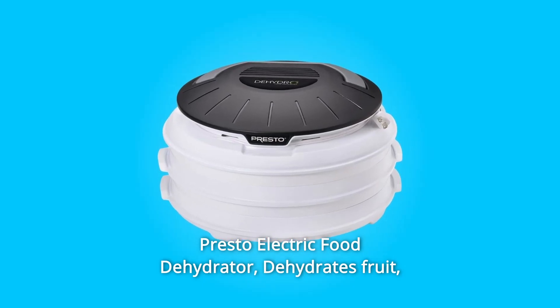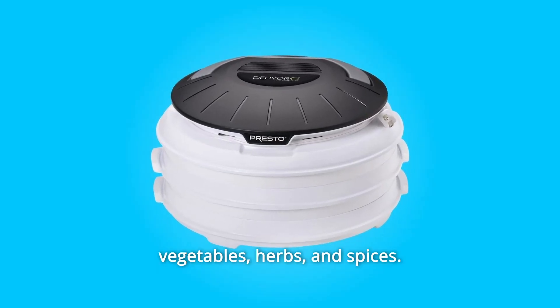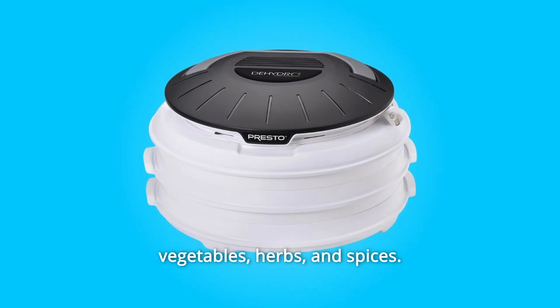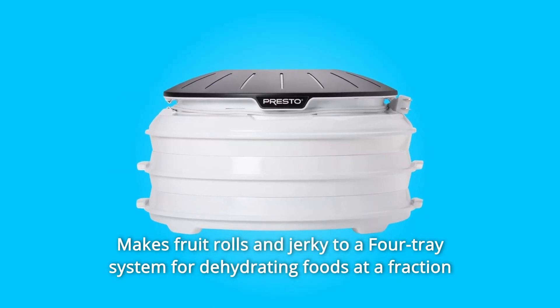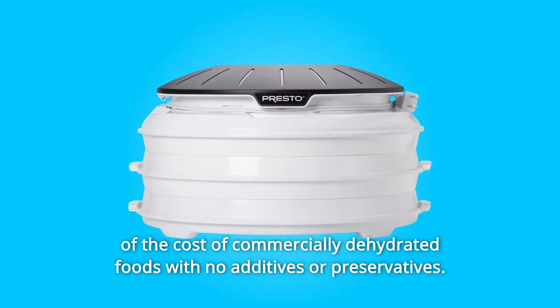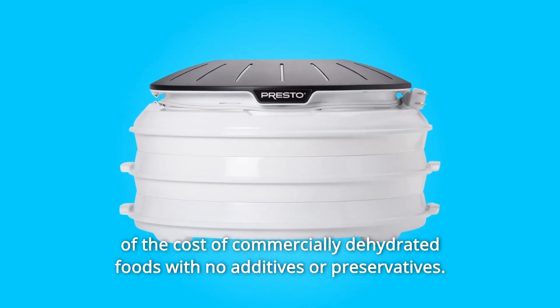Presto Electric Food Dehydrator. Dehydrates fruit, vegetables, herbs, and spices. Makes fruit rolls and jerky. Features a four-tray system for dehydrating foods at a fraction of the cost of commercially dehydrated foods, with no additives or preservatives.